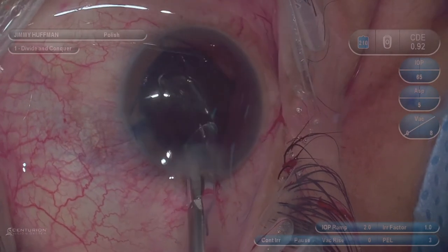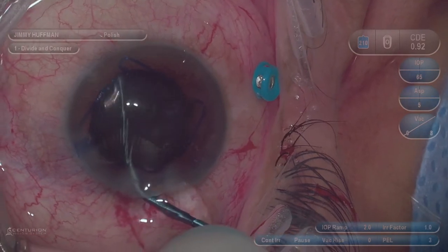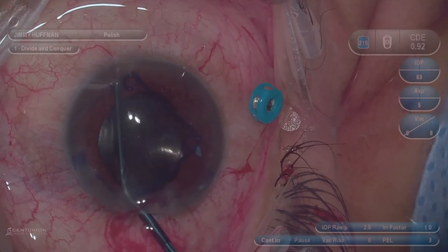Here we are doing a FACO with the Centurion, and you can see on the heads-up display all your parameters, which is really great. We used an iris ring, a Malyugan ring, on this patient.